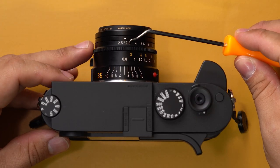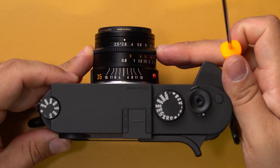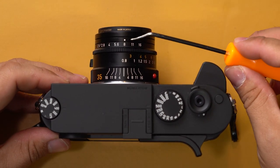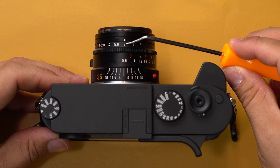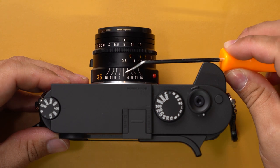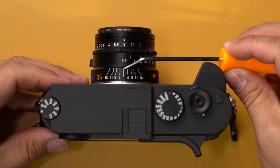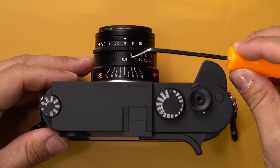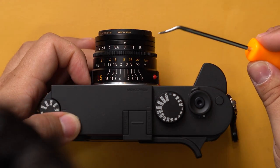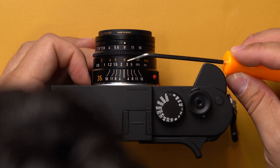Now I'm going to set up my camera to match what we've been talking about. I'll put my lens to f8 right there, and I'll set my distance marker — since I'm stateside, I'll put this to eight feet. So I'm at f8 on the lens and eight feet on the lens distance-wise.